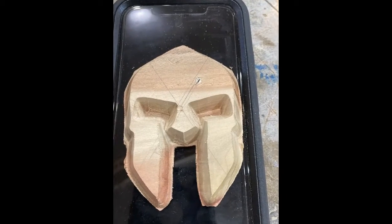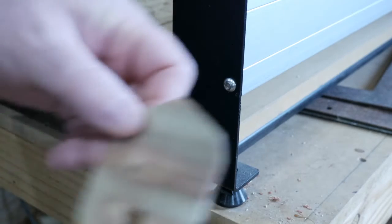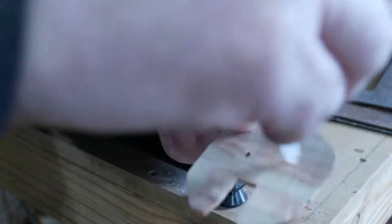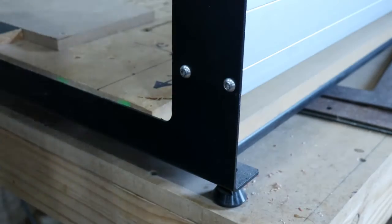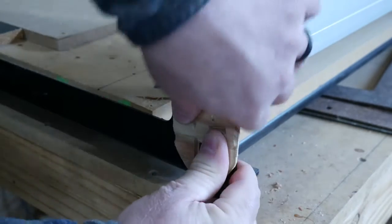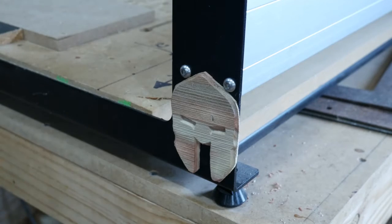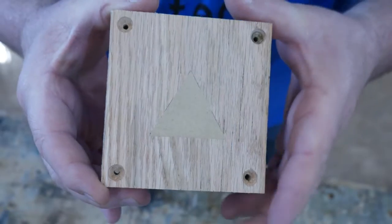It looks pretty cool but it wouldn't fit in the female when I cut it out. But I'm not throwing it away — I'm going to make use of it. A little CA glue here and we'll stick it fast, then put it on the mill. As a reminder, make sure you use the right numbers when you're doing this. After that little boo-boo, we had to figure out what we were doing wrong, so we did a test this time with some MDF.